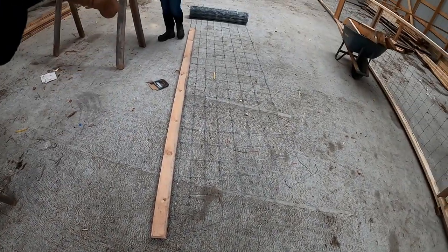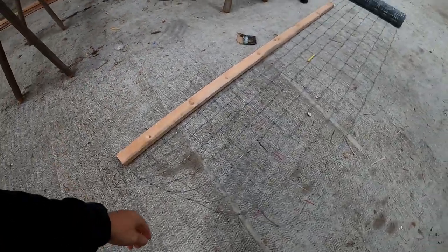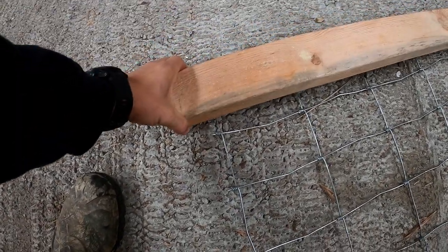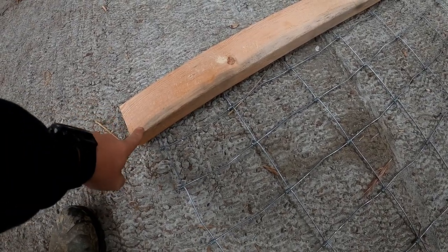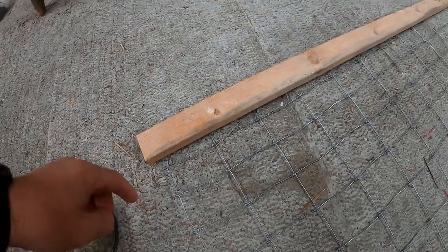The first thing we're going to do is measure out how much fencing we need. I'm doing it the easy way, just by putting this on here. I'm going to allow about the width of the narrow end - an inch and a half - because there's going to be a board that goes up right here. You'll see, it'll make more sense.